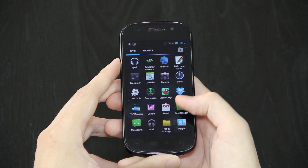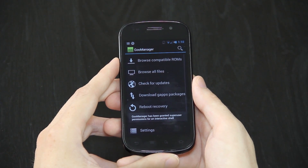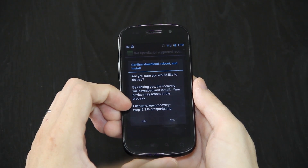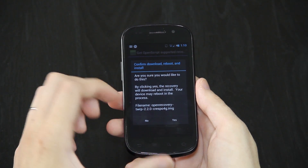One thing that I have noticed is that when you open up GooManager, which is the app that will install your custom recovery very easily, and you press menu, install open script recovery, press yes — it says 220. That is not the latest version. You do not want to press yes.